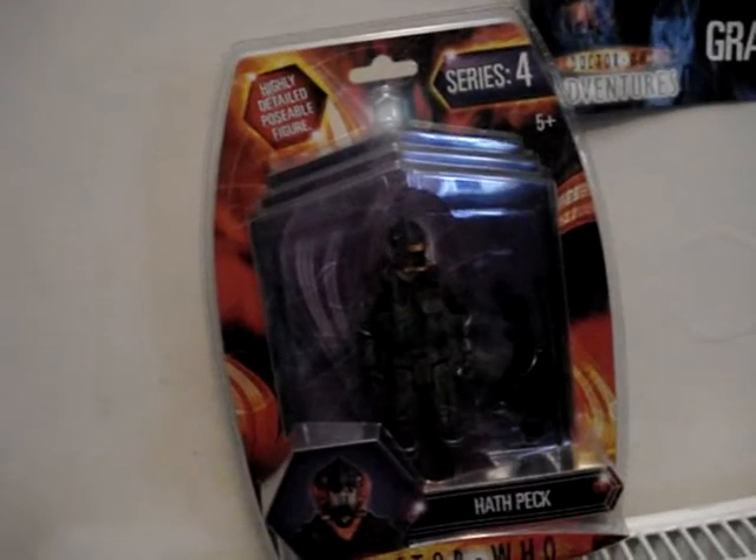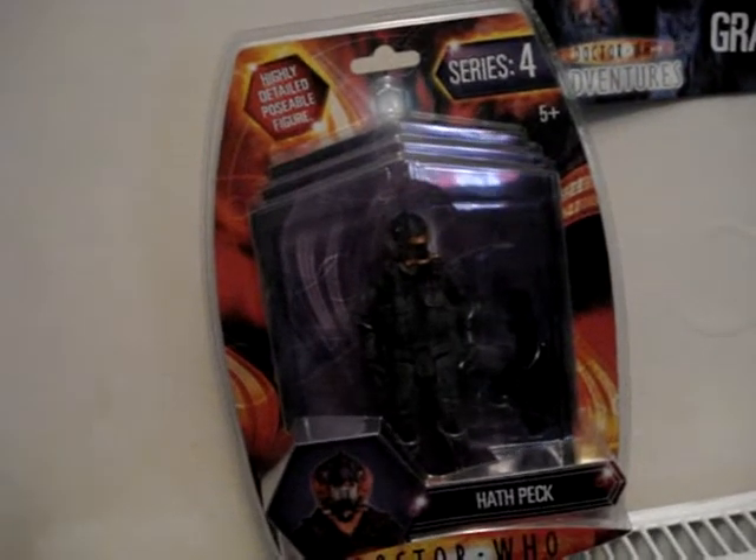Looks like quite a good figure. Comes with the gun and everything. Focus, focus, focus — you ain't gonna focus. We'll get it out and review it.